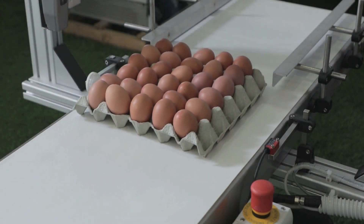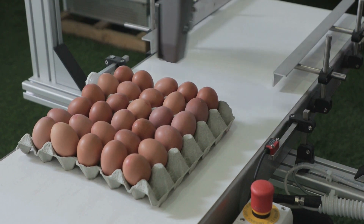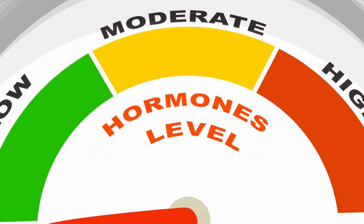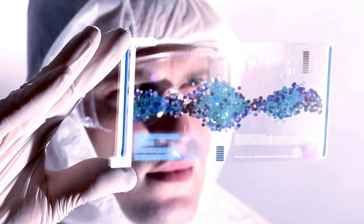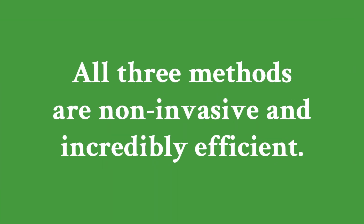Spectroscopy is a technique that uses light to analyze the contents of the egg. By shining a laser or infrared light, we can detect chemical markers like hormones or proteins that indicate the sex of the embryo. Second is hormonal analysis, which involves extracting a tiny amount of fluid from the egg to measure sex-specific hormones such as estradiol. Third is genetic testing, where scientists look for DNA markers unique to male or female embryos. This method is highly accurate but also the most time-consuming.